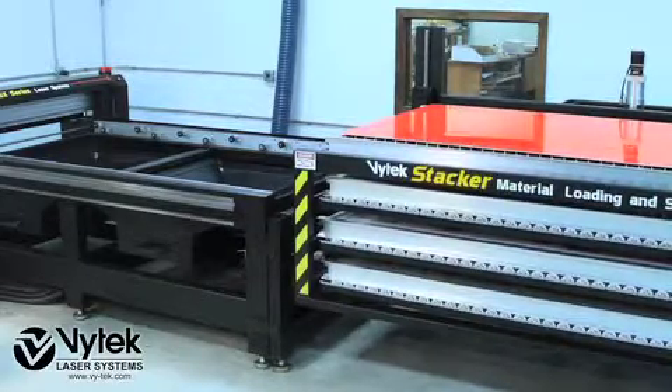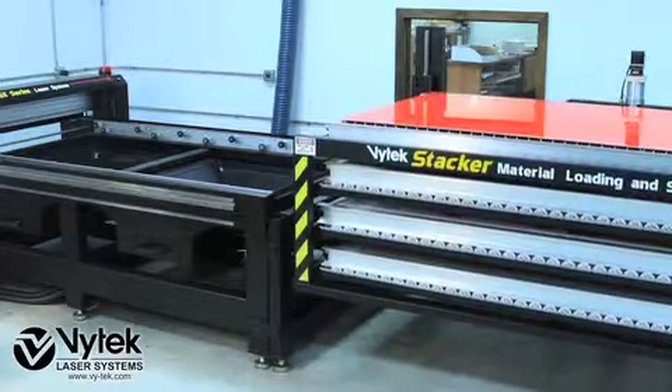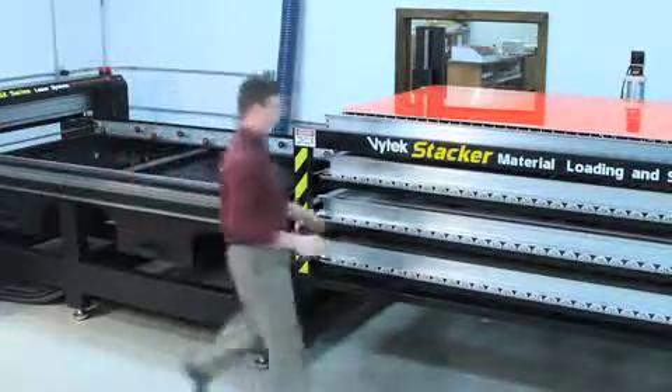Each position in the stacker can be used to store a different type or thickness of material. For example, you can place 1/8 inch acrylic in position 1, a quarter inch in position 2, and a half inch in position 3.